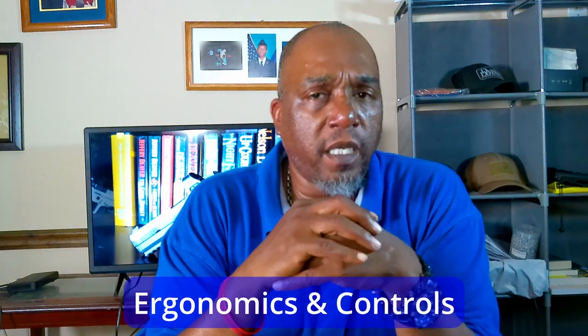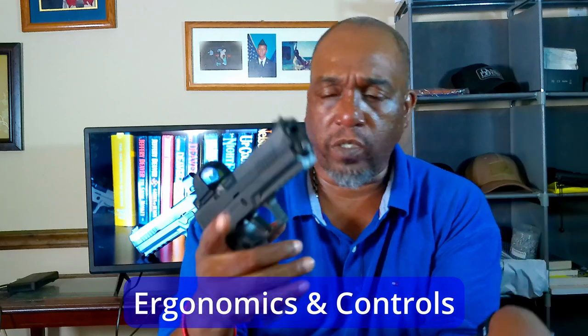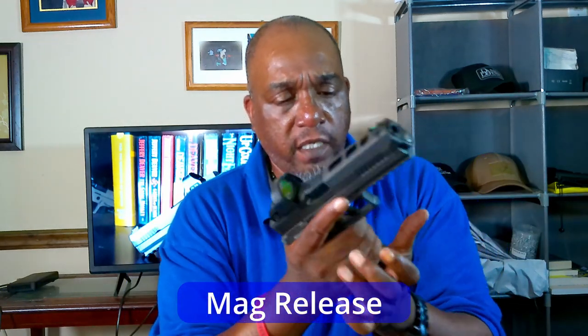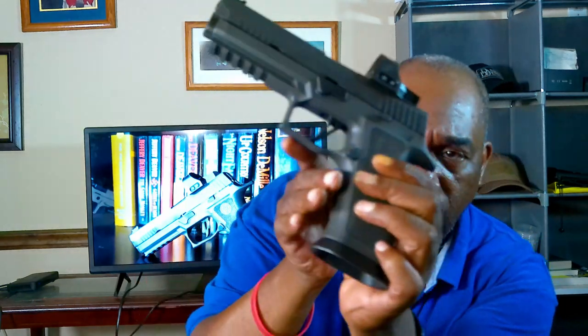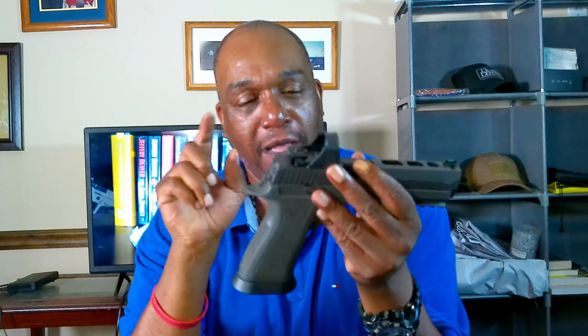Let's talk ergonomics and controls. Starting with the mag release — one thing I always love about a mag release is when you press it, the magazine comes right out. This mag release is pretty pronounced with a couple of serrations on the side, and it sticks out pretty far. When I'm shooting, I don't have to move my thumb much at all to release the mag — it just comes right out.